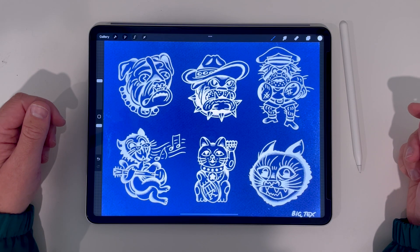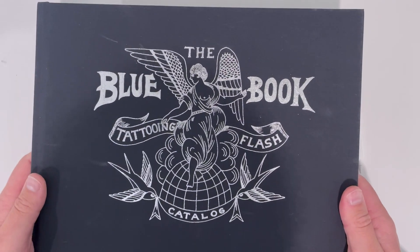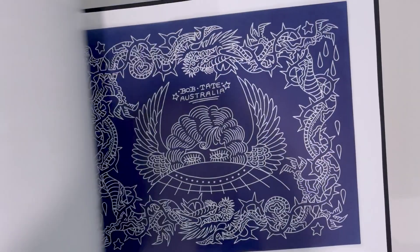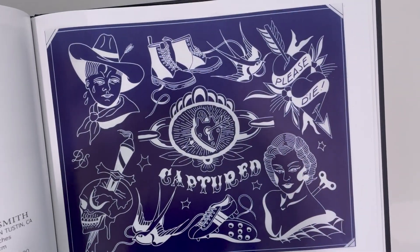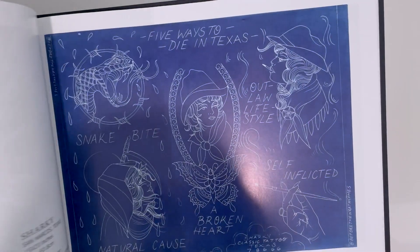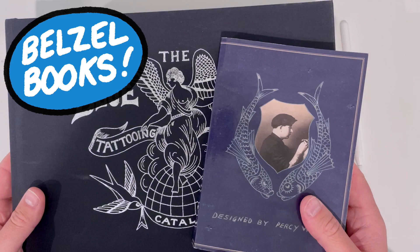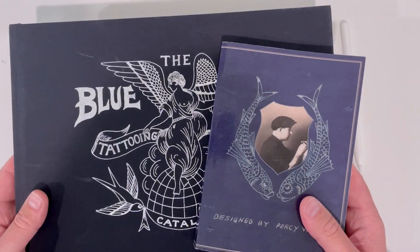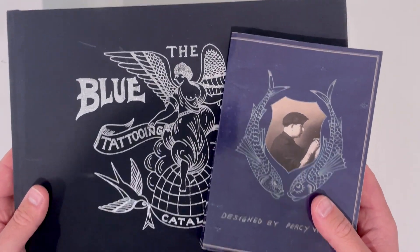For more contemporary flash using this technique I recommend the blue book. This is a compilation of cyanotype flash from some of the best tattooers all over the world and here's a few little examples of all the cool stuff in this book. I'll leave a link below to Belzel Books where you can buy both of these books. They have so many great books and I buy a majority of my reference from them so go check them out.